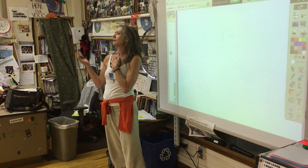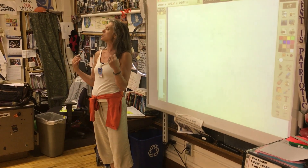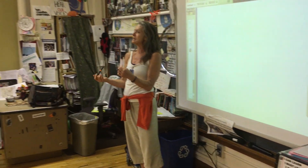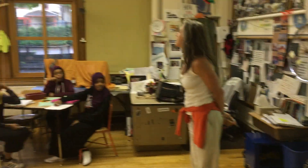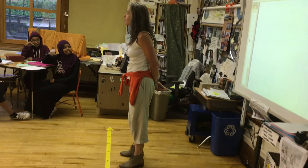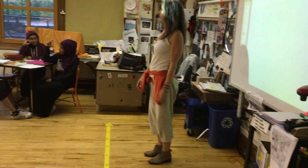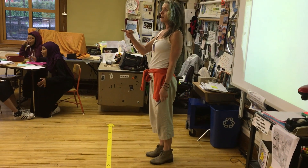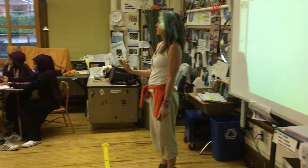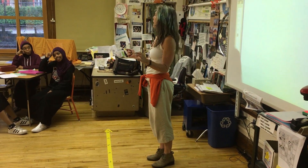I'm going to give you an equation to solve. What I want is, as soon as you and your partner know the answer, I want you to get up and demonstrate it by doing the following. Right now I'm standing on two balance points — some of you have seen this before. Now I'm standing on one. What is a balance point? Right now I'm on three balance points. How many body parts are touching the floor? So you and your partner are going to show me the answer you get by standing up together and being connected, showing me the answer by having that many body parts touching the ground.